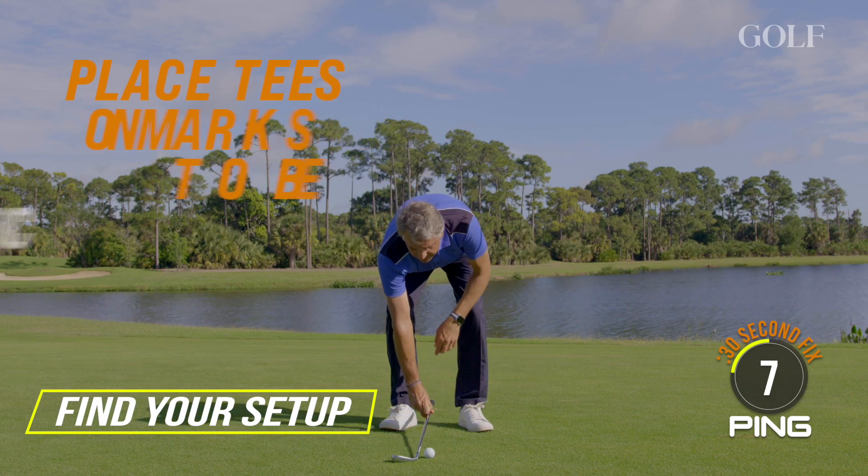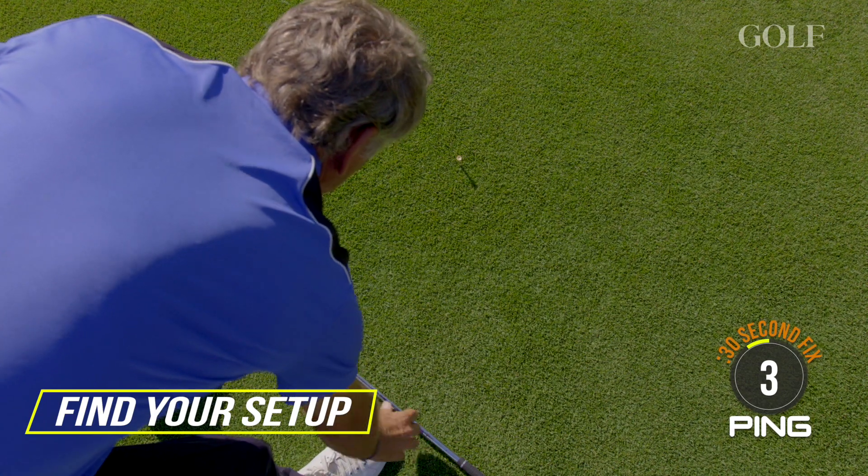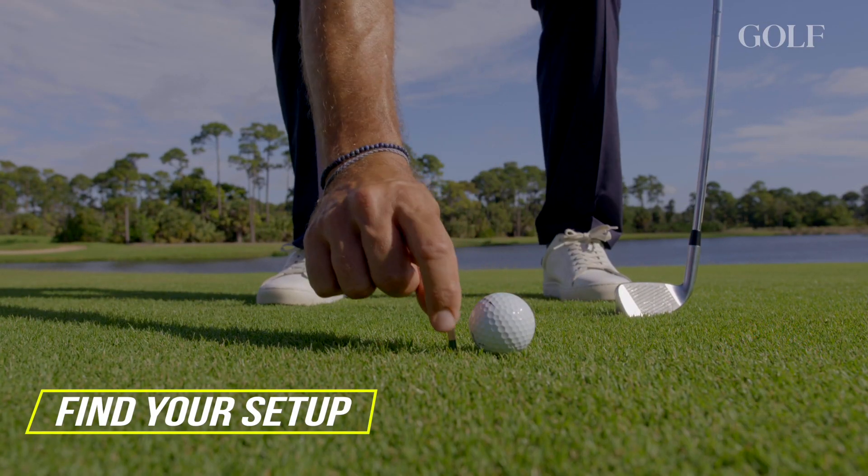So then what I can do is I can put these tees down — there's my ball, get my feet — then you pull the tees up and you're ready to go.